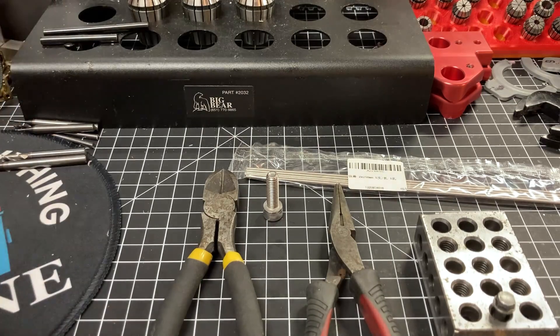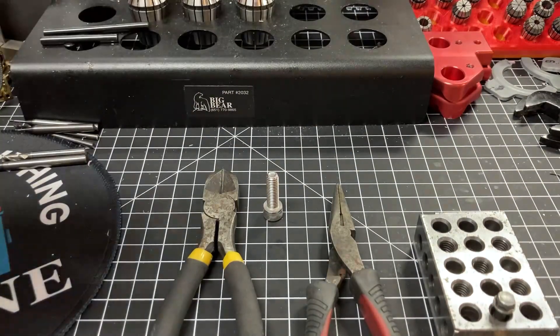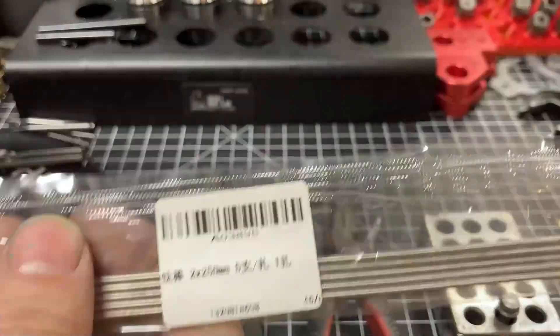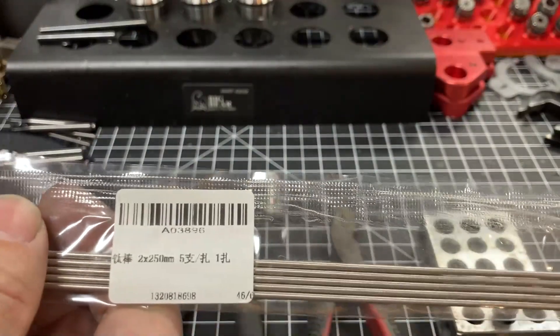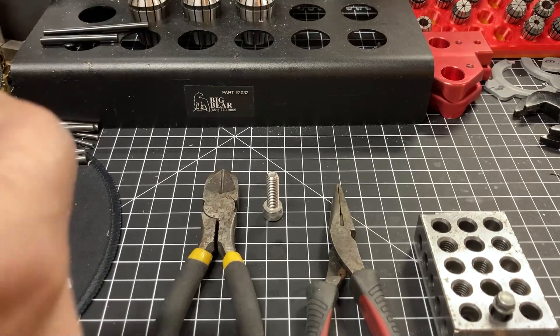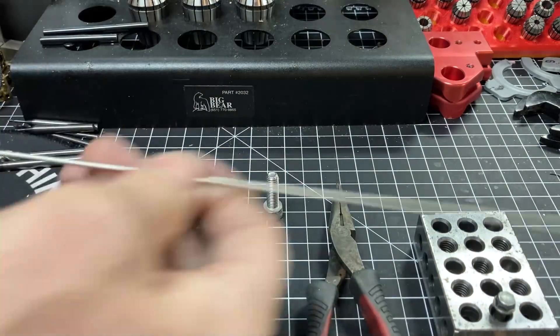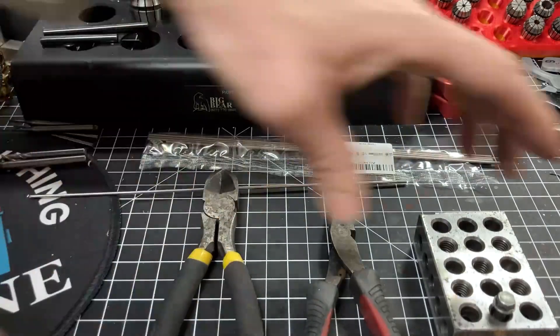What I'm going to do here is make a spring for home anodizing. These are titanium rods purchased off of Amazon for a relatively cheap amount of money. Taking one rod out, I'm going to grab the one-two-three block.